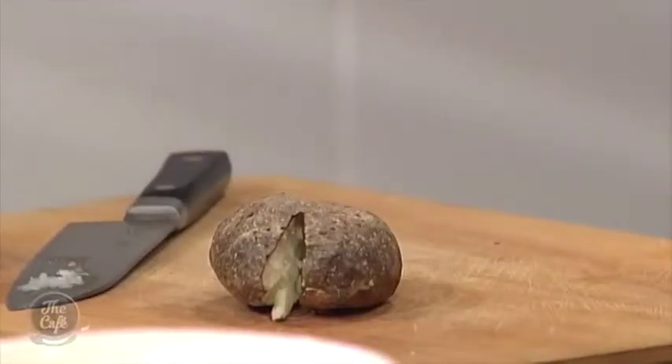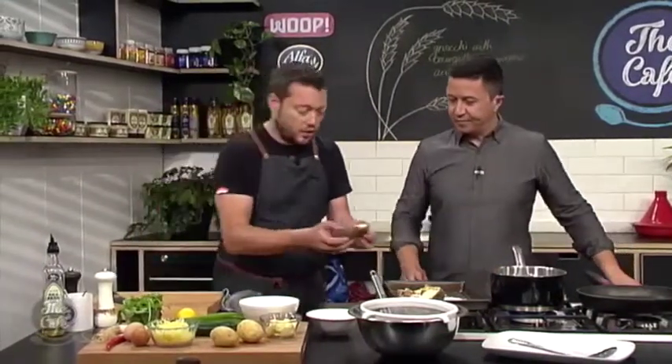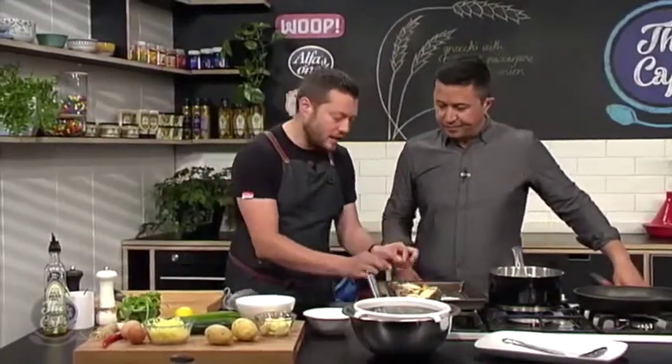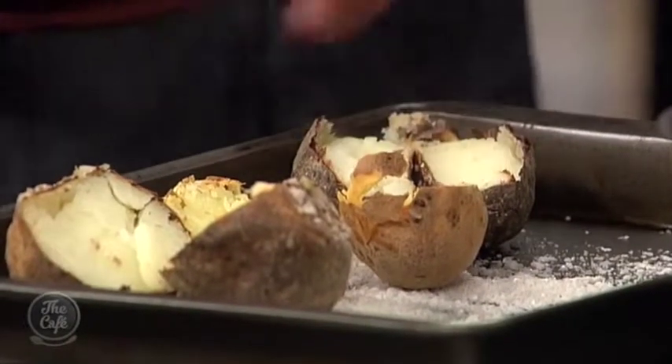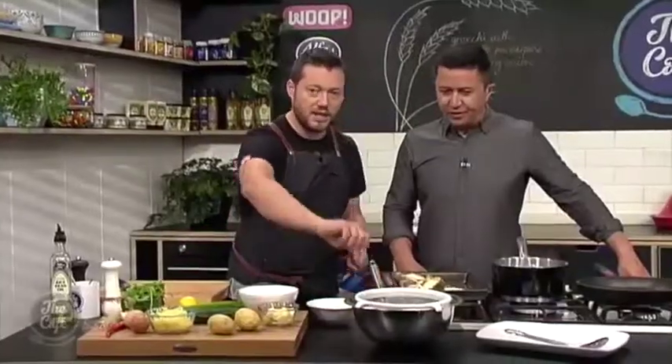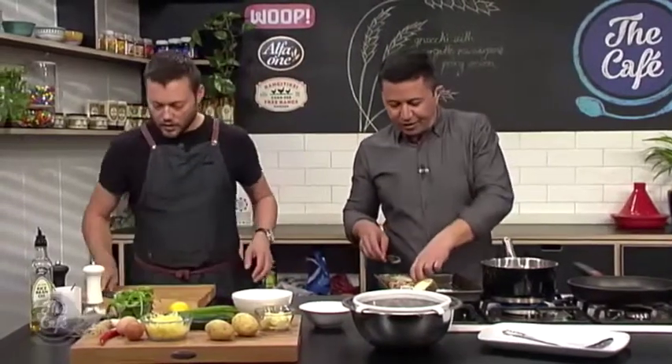Roasting over salt is going to season the potato through. It looks a bit excessive but it won't be too salty — it will season the potato and keep it really dry, which helps with the gnocchi. You also get a nice flavor from the outside, almost like a baked potato. Now we're going to scoop those out into a sieve and push it through — ricing the potato. You can use a sieve or a potato ricer.